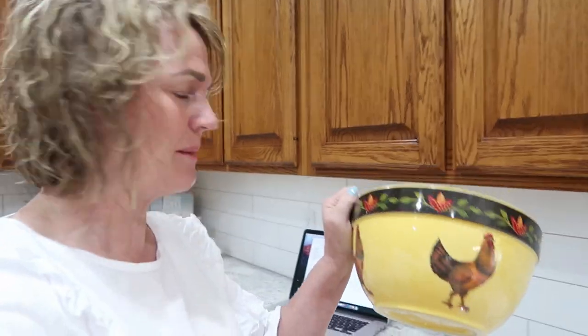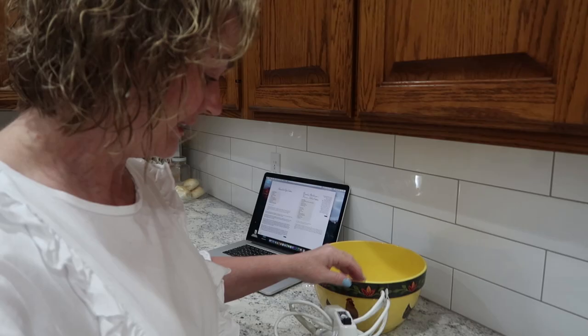A lot of you have asked where I bought this bowl - I actually bought it at Ross's. It was the only one they had; they had a little nesting set of these, so I'm sorry I can't tell you where you can find that. But I've really liked it. We're going to start with a half a cup of shortening and a half a cup of butter.